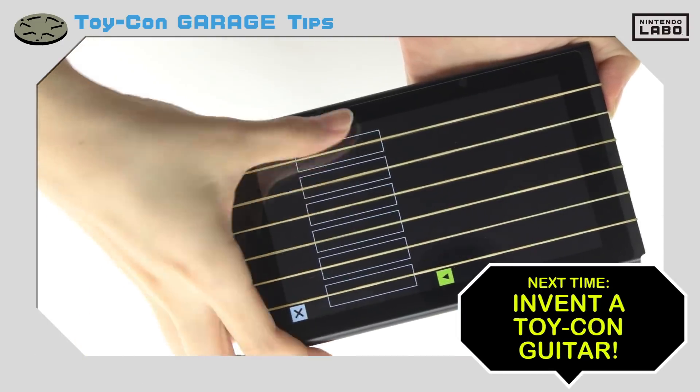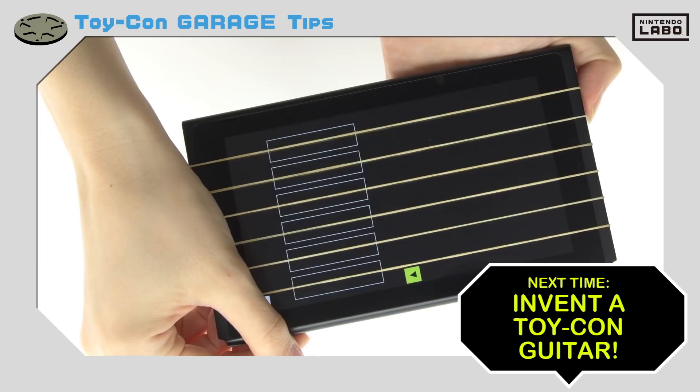Next time, we'll bust out our sweet rubber band guitar. Look forward to our jam session, okay?